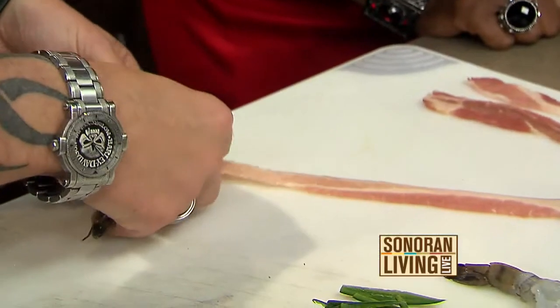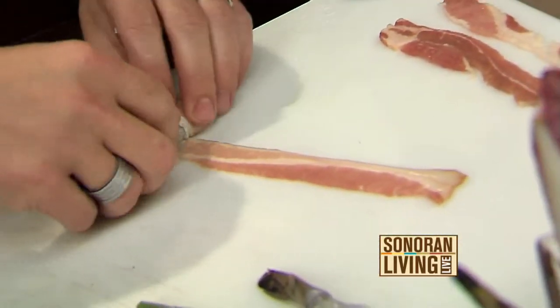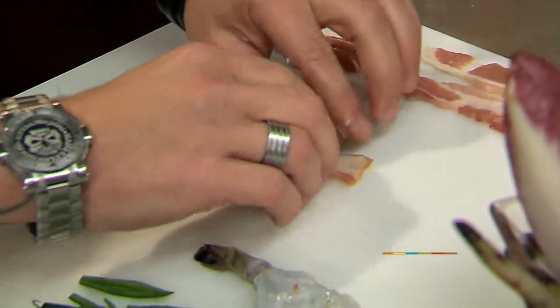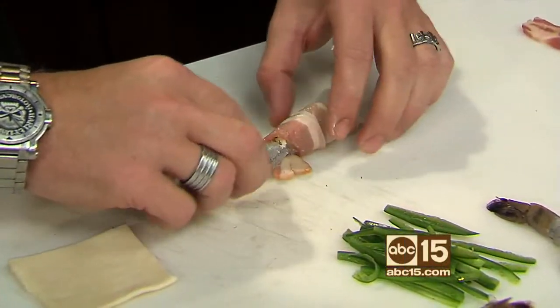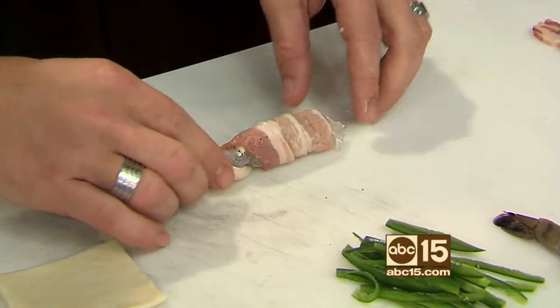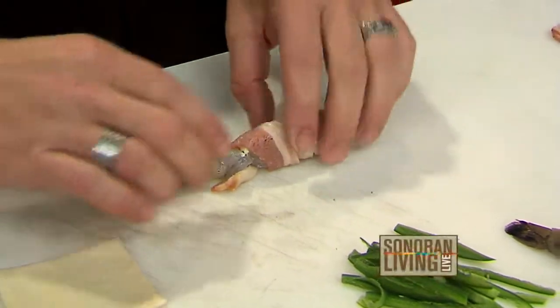Then you just take a piece of the bacon, and the key to doing this is wrapping it up so it holds in the oven. These are Asian white tiger shrimp. And a little secret to keep them nice and straight and from curling up when they're cooking in the oven — you can take a wooden bamboo skewer and put it all the way through, and that'll keep it nice and straight.